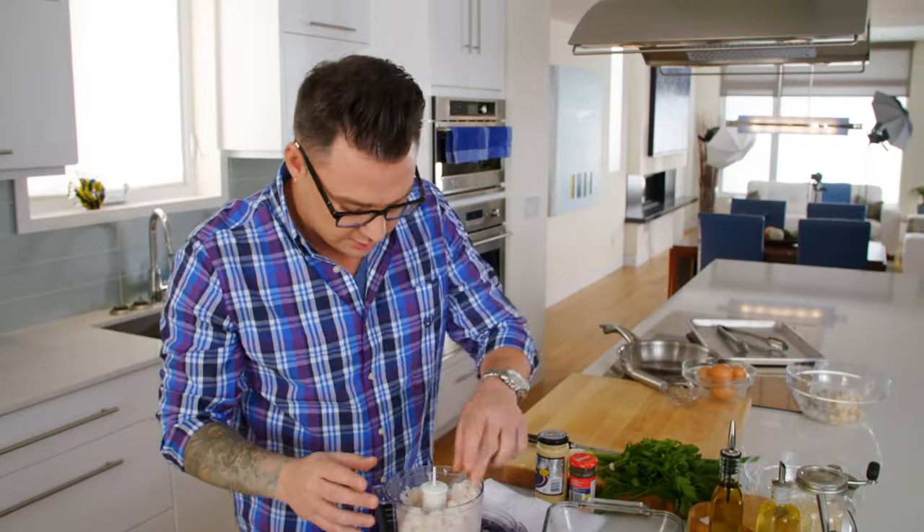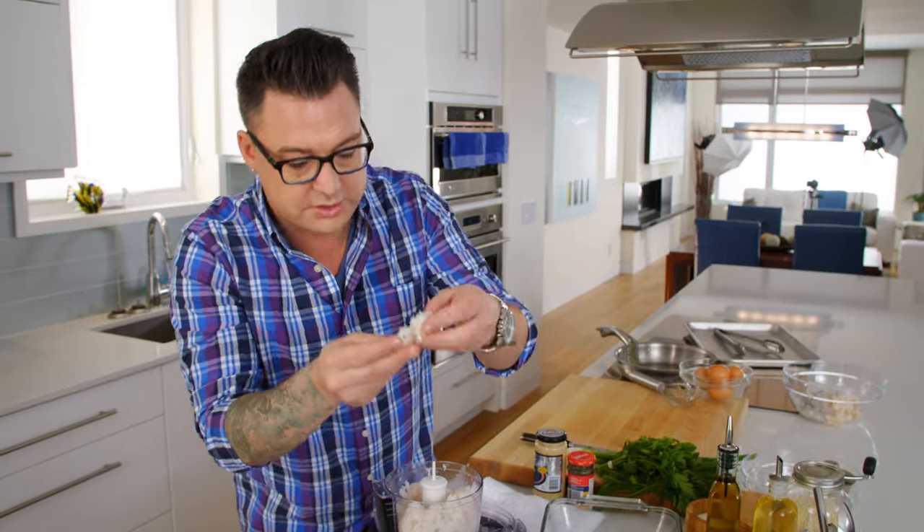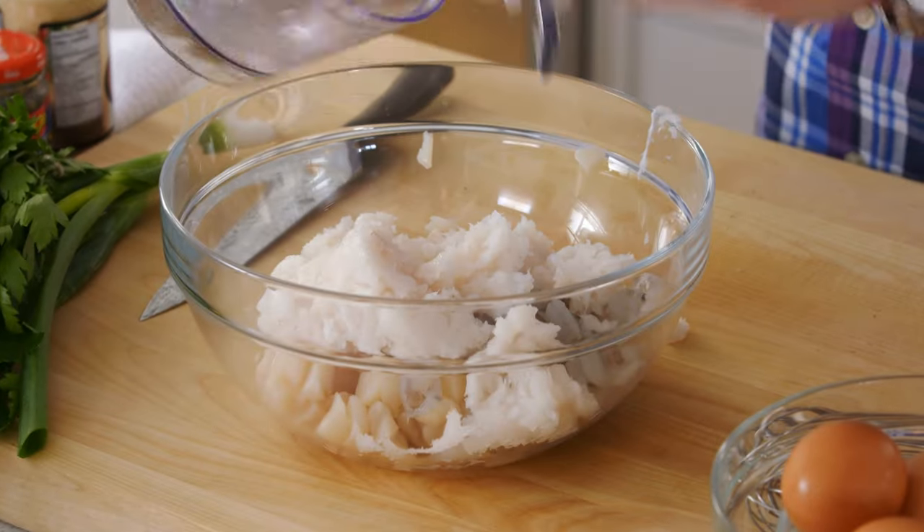This is perfect. There's still lots of texture here, but when I start adding the wet ingredients, it's the perfect base for this burger. It's gonna be so good. Now I need to flavor this.